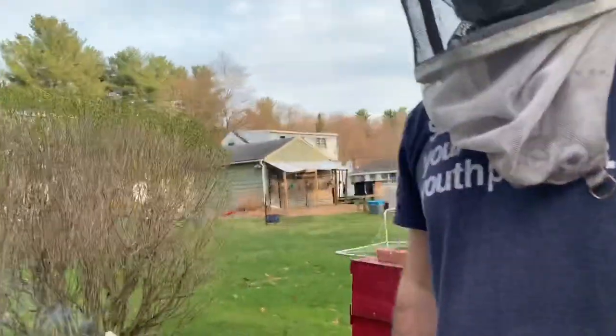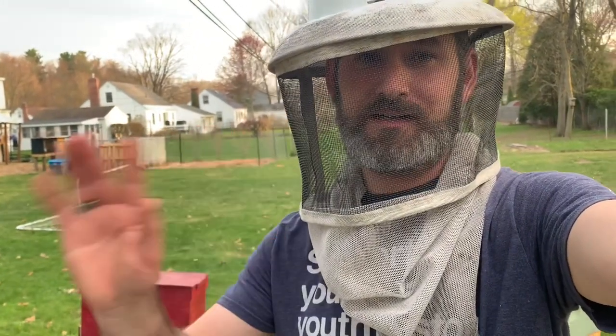All right, Willowbrook Apiaries and Homesteading — happy bees, healthy honey. God bless.